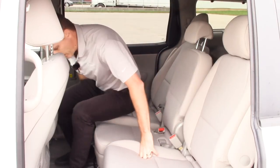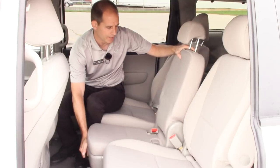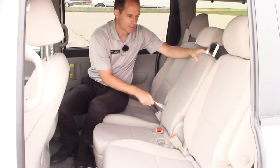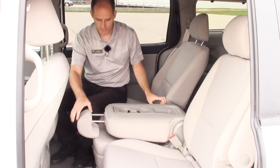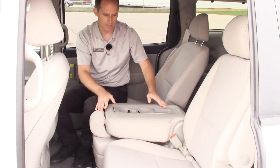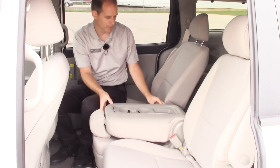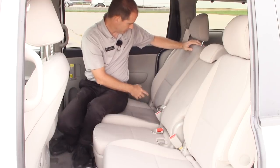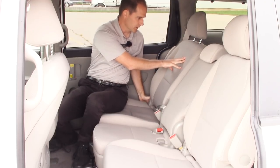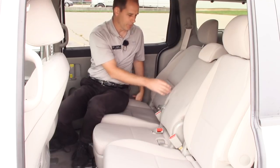This seat is just like all the other seats — it rolls forward and back, and it also reclines. You can go quite a ways forward and use it as an armrest. The headrest goes all the way down. It's got cup holders in the back there for storage, and a little storage place back there as well. The seat also reclines all the way back, and these seats are fairly far back as well.